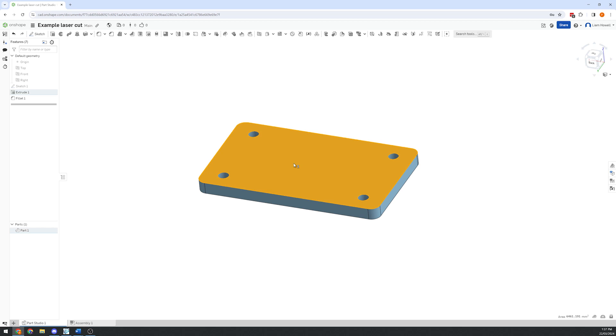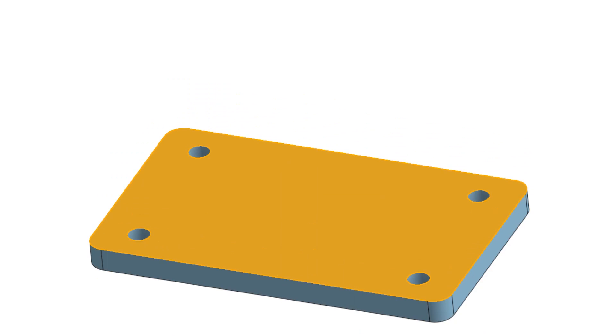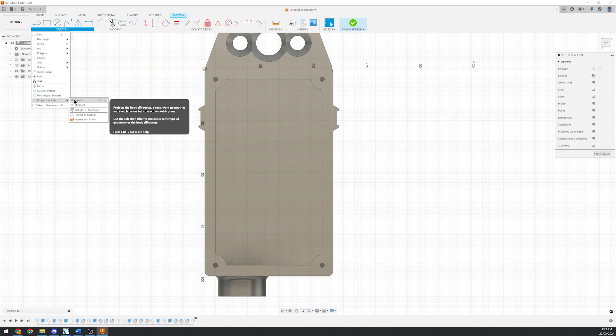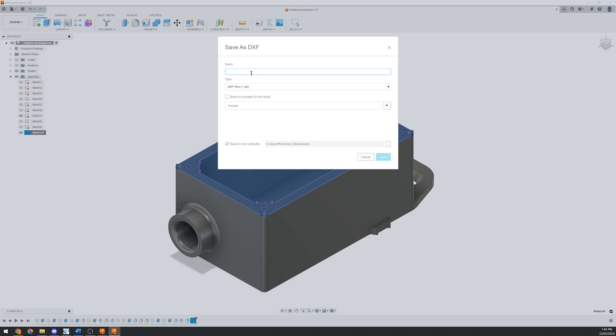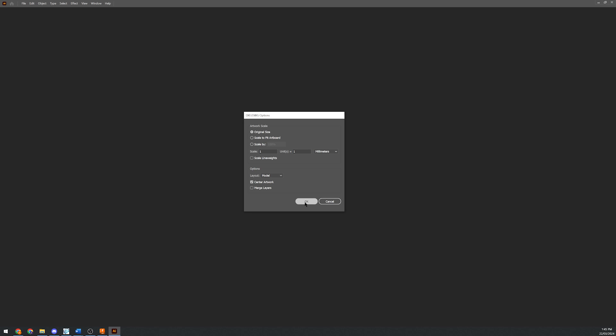But say we want to make a window like in the weather station example from before. In our CAD of choice we can export a DXF — another vector file format that we can load into Illustrator or Inkscape. In Onshape we can select the face, then right click and export as DXF. In Fusion 360, we can create a new sketch, then create, project the face, and if we right click the sketch from the browser we can export as DXF. From there, load into your vector editing program and go laser cut the parts.